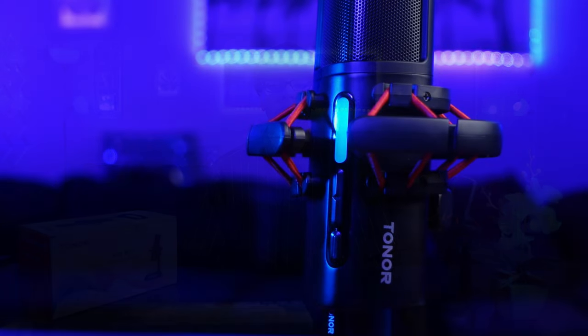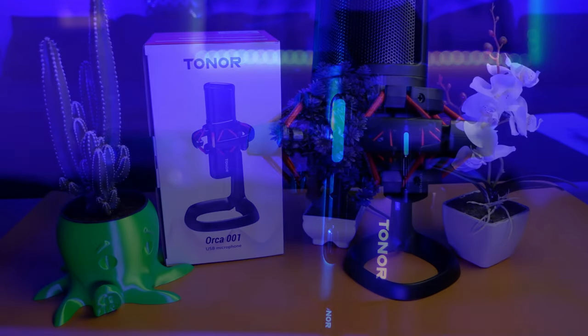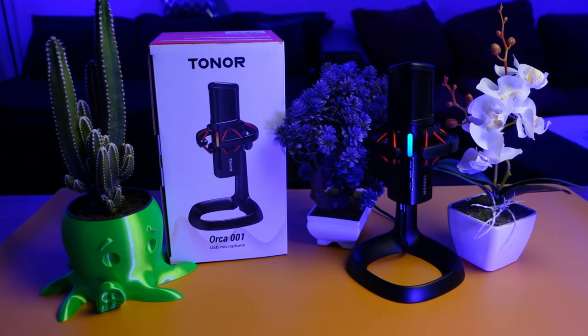Hello everyone, my name is Squidhead Joe and this is Tonar's Oka 001 USB Microphone. Tonar did send this microphone out for review, but they do not see the video before it's posted, and any thoughts and opinions are my own.